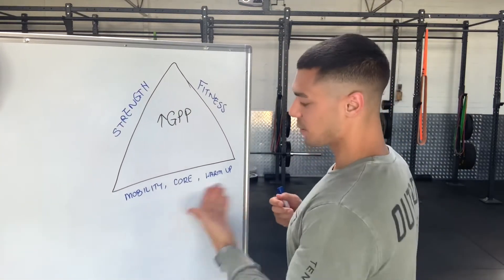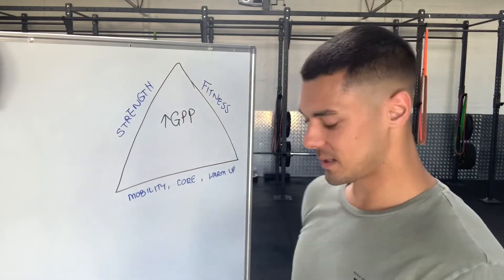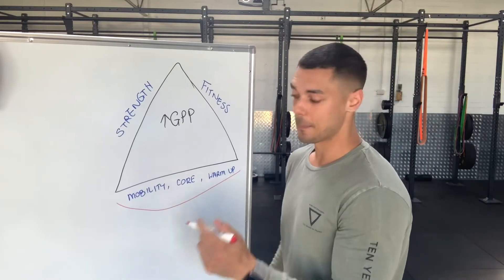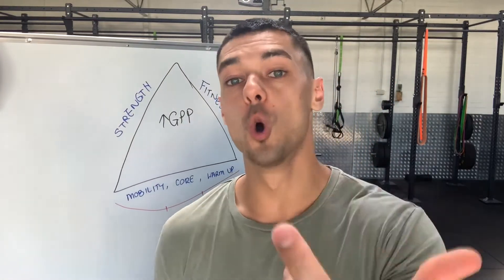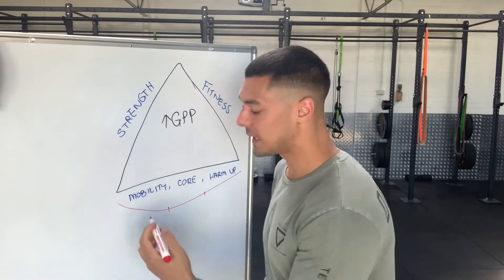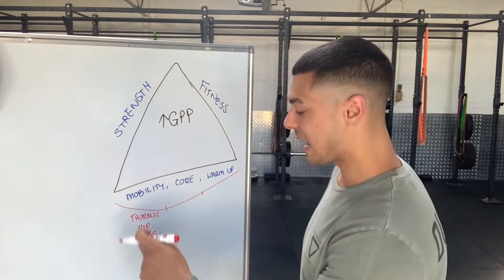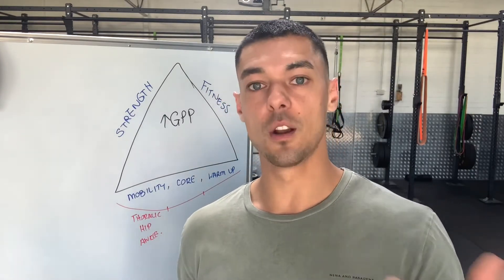So the three main goals: at the beginning we work on mobility, flexibility and some core; then we do strength work; then we finish off with fitness — there's your 60-minute workout. If you've only really got 10 minutes for mobility, what would you do? You'd work on your most problematic areas. The three most common problem areas are thoracic mobility, hip mobility and ankle mobility. Take one exercise for each and rotate through them in circuit fashion, spending about 30 seconds to a minute on each until 10 minutes is up.